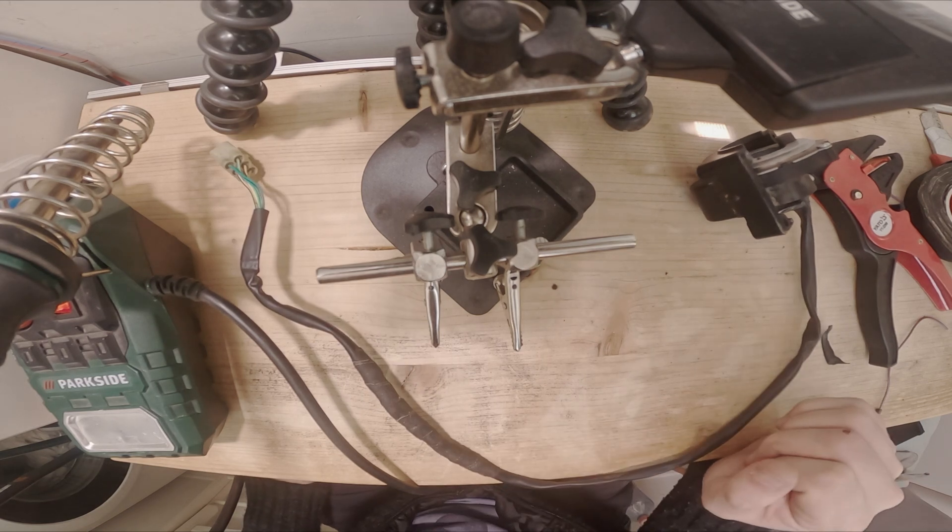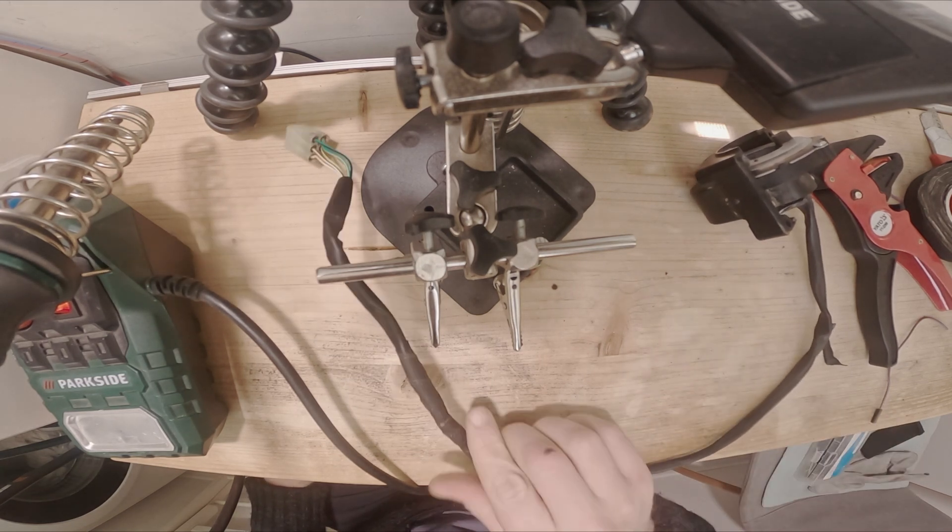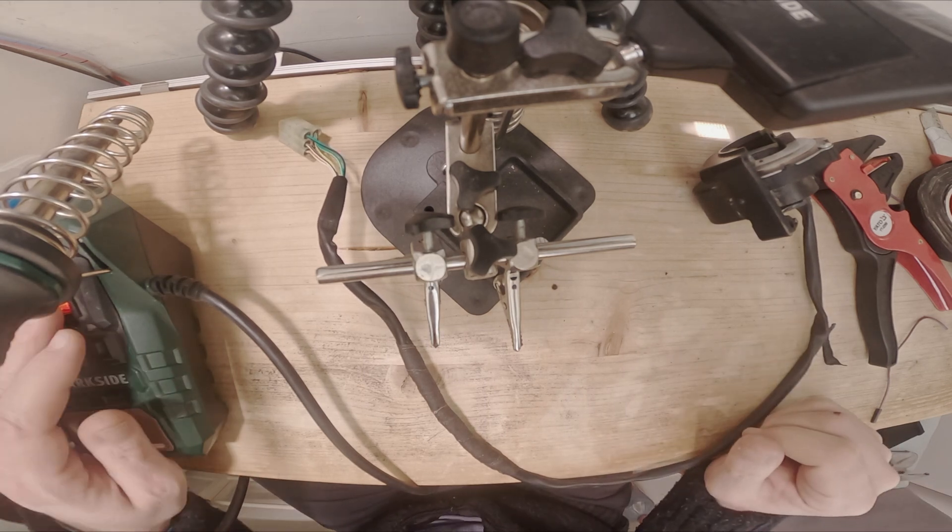Everything is done. Now what we need to do is go back to the bike and test it to see if it works or not.